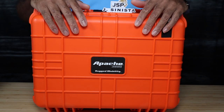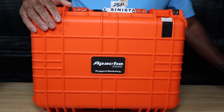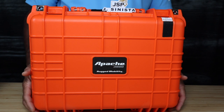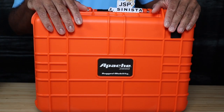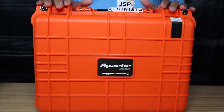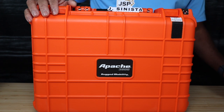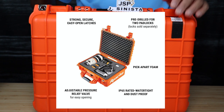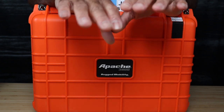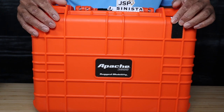Apologies in advance — allergies are really getting at me right now, so if you hear me sniffling, I'm sorry. I chose the Apache 3800 hard case from Harbor Freight. You can get a Pelican or any other brand, a nano case, whatever you want — I chose the 3800 because of its size and how it fit what I was going to put into this ground station.